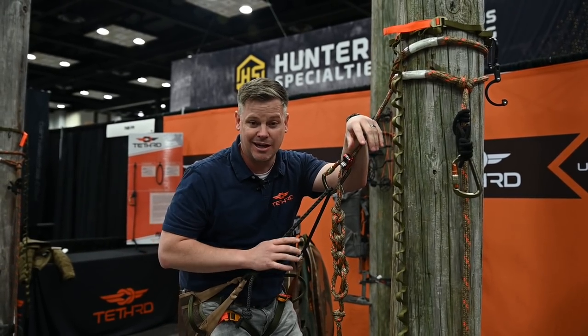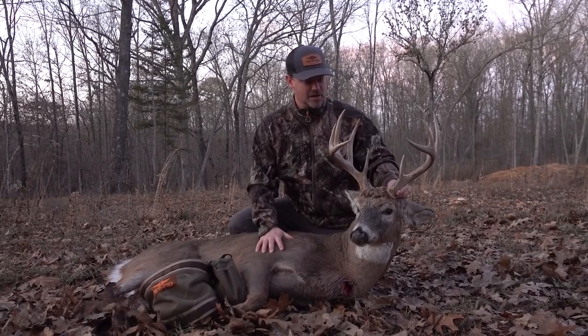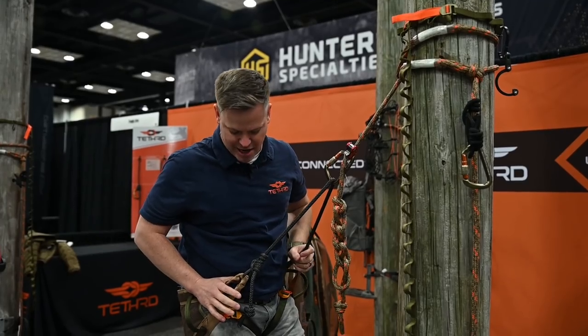I hunted for a week straight in Michigan in some of the worst weather imaginable — rain the entire time. It did amazing. And then I took it to Missouri and hunted for a week straight in cold in the hills of Missouri. It did phenomenally, really really well. So I have nothing but good things to say about this saddle.